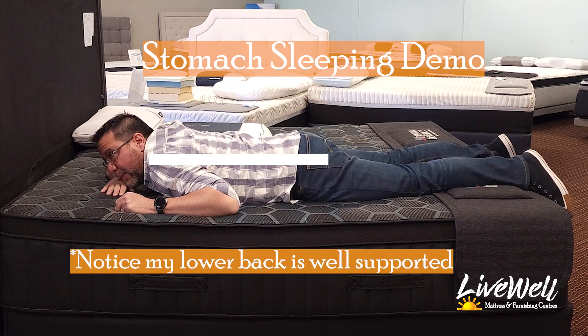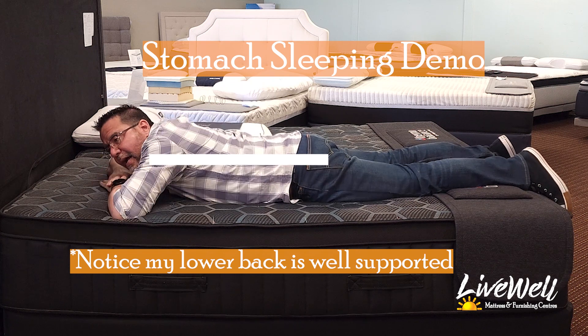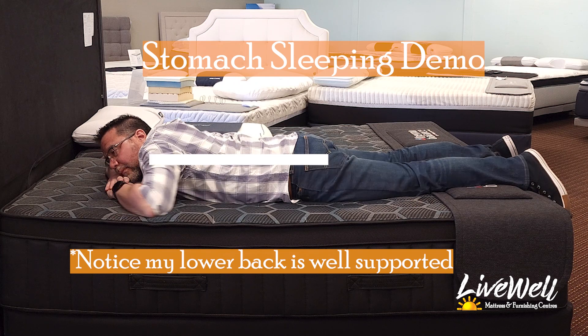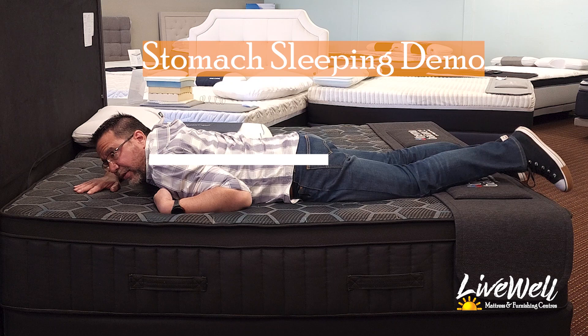This is stomach sleeping. It is a very firm bed — I feel it is straight. This is truly comfortable. There are no pressure points whatsoever. Yeah, this is definitely two thumbs up for a stomach sleeper.